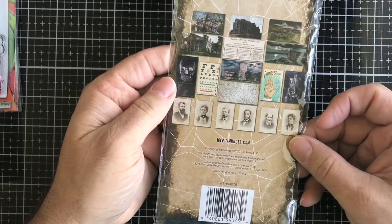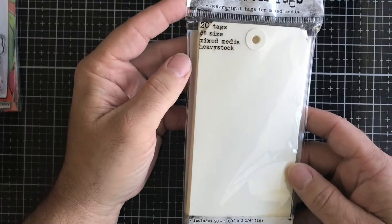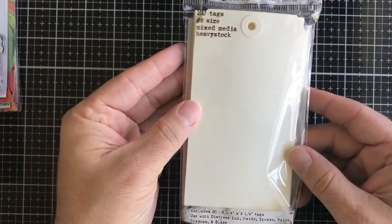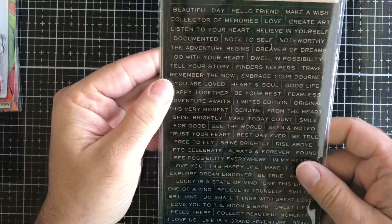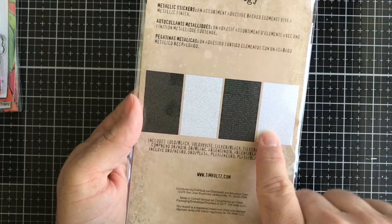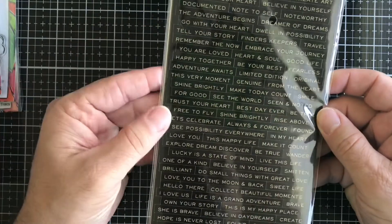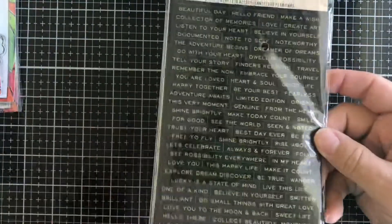Then we have Distress Tags — you get 20 tags in great mixed media heavy cardstock. Next we have Tim Holtz Ideology Quotations — metallic stickers that come in white and black with gold. This is the limited edition Adventure Awaits set, great for journaling. You can also put these sentiments on your cards — for example, 'make a wish' on a birthday card.